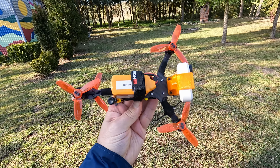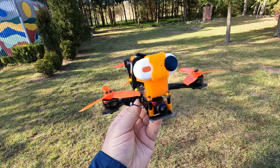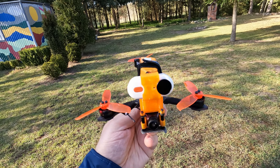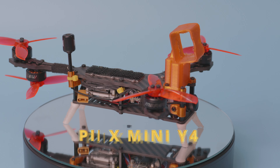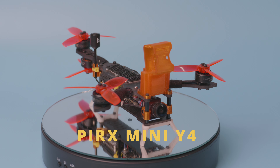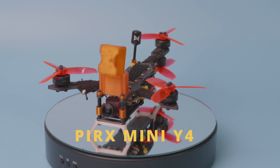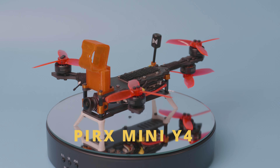Quadcopters with 4 arms are the most popular configuration, but nothing really prohibits you from having a quadcopter with only 3 arms. What I want to show you today is my Y4 quadcopter. It has 4 motors, 3 arms, and guess what? It flies. Let me show you what's what and how to set up the Y4 if you want to build one yourself.